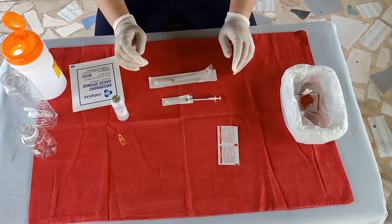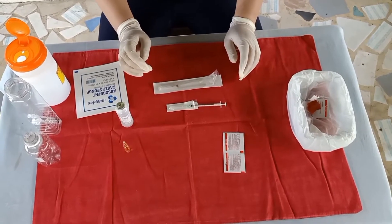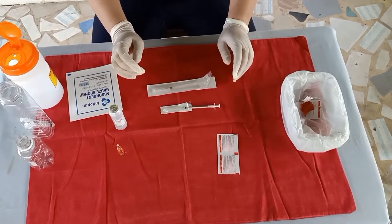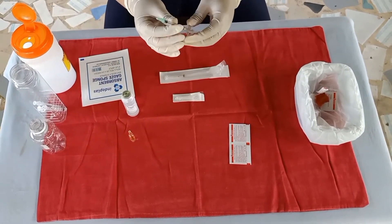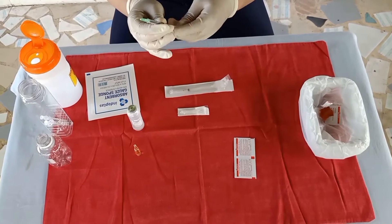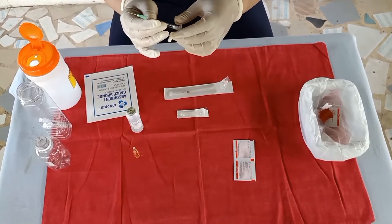Remove the cap from the needle, then draw up into the syringe the amount of air equal to the volume of the NSS to be withdrawn — 0.9 ml.